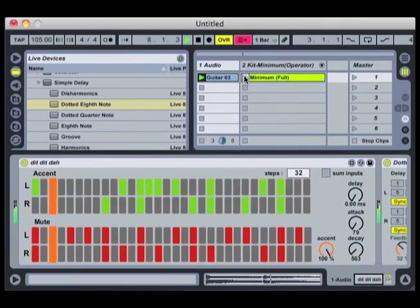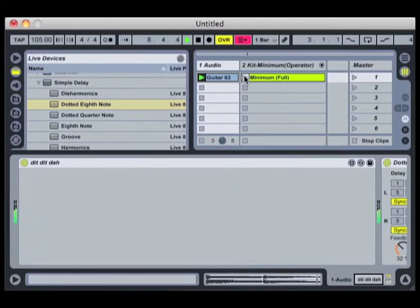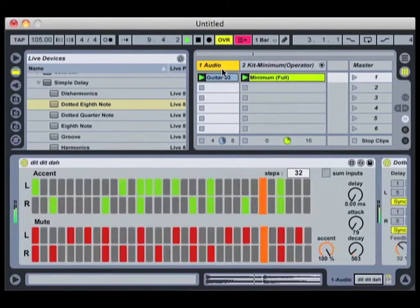Now I'll add in the kit to make sure we're getting something that fits in nicely. It seems to be fitting in really well. The bottom of the Xformer determines which steps are muted. In this case you get an awful lot of steps out of this track.